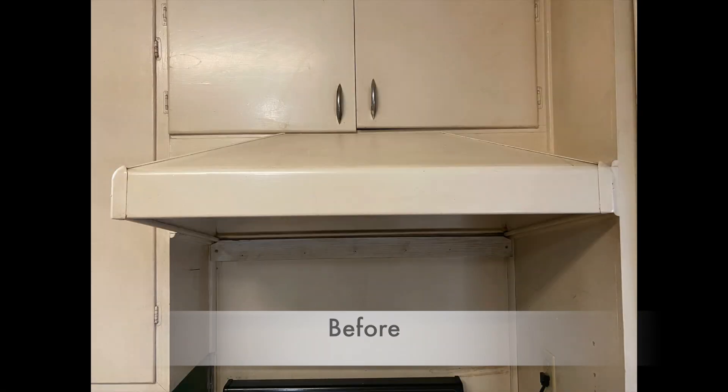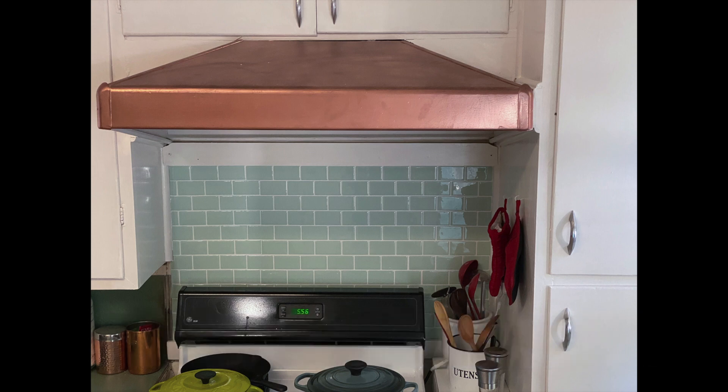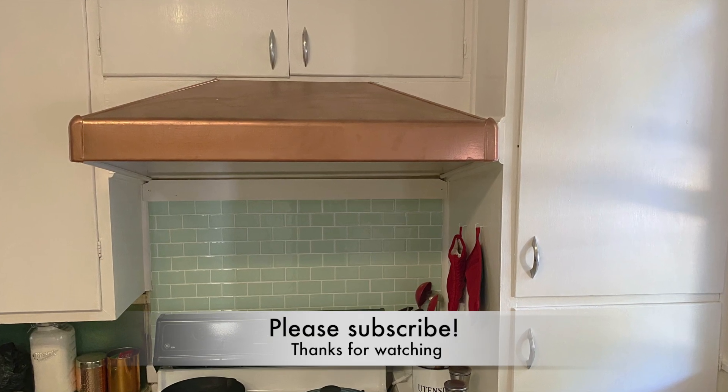Here's what my kitchen looked like before I did any painting or tile work in the back. If you like retro kitchens, stick around because I have a lot more videos on how I did up this kitchen. As always, thank you for watching and don't forget to like, comment, or subscribe.